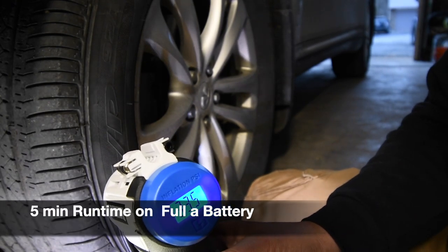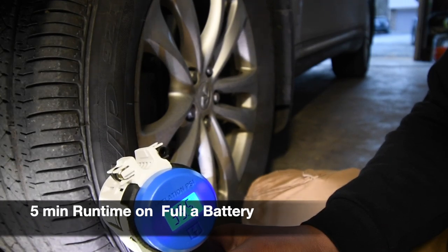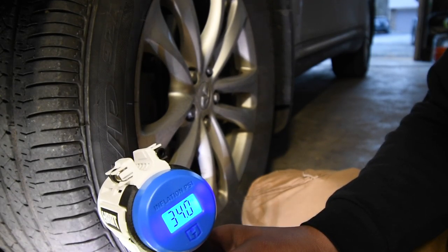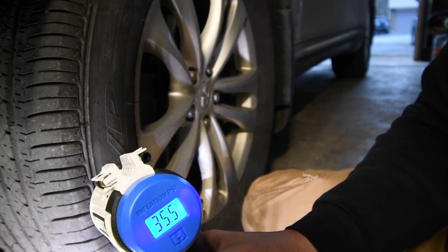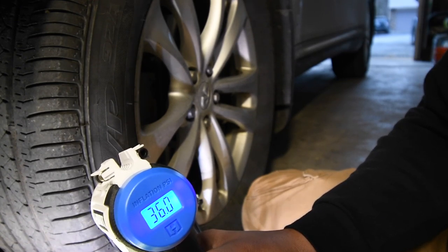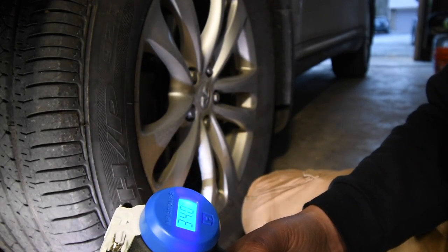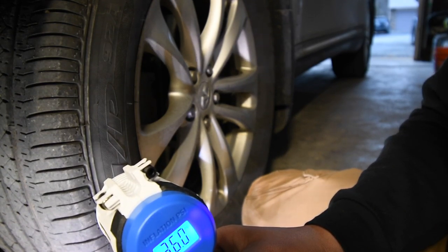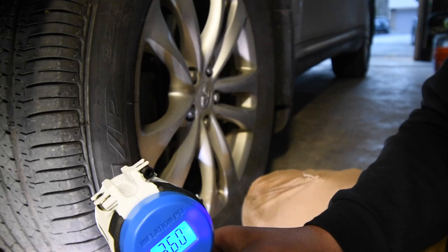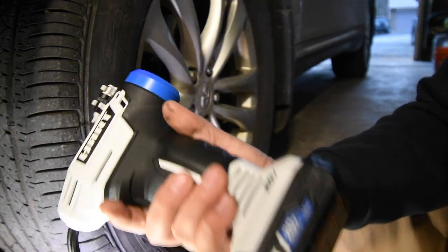The battery died. We're at 34 PSI. The battery's dead. It reached 34.5 PSI and the battery is dead.